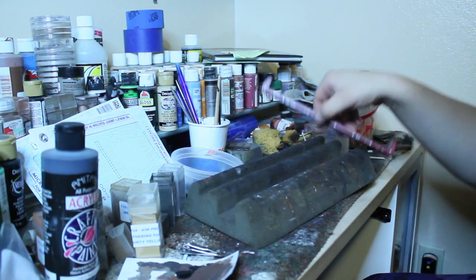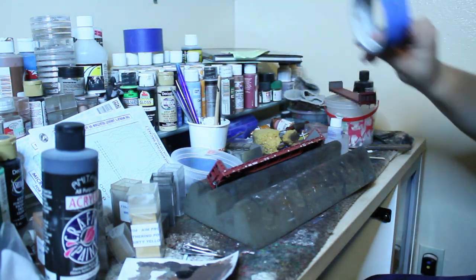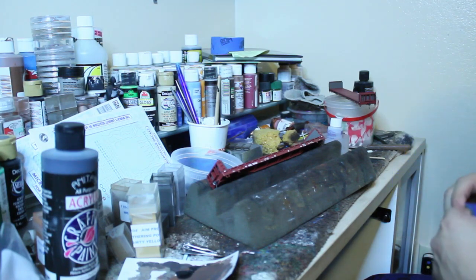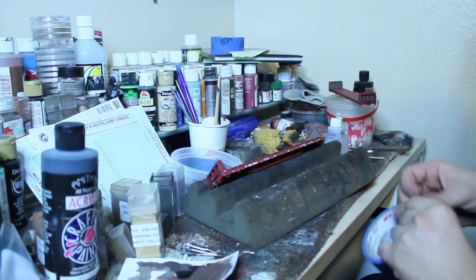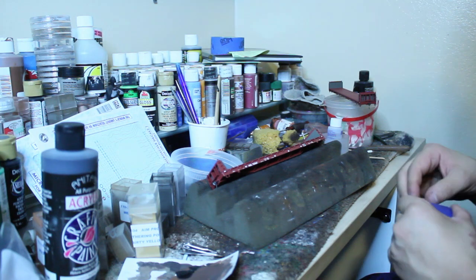Now the next way is kind of interesting. Let's say you have a freight car, you don't have any decals, and you want to do a certain patch on it. You can take blue tape, masking tape — any kind of tape really will do the trick. Cut a piece off and tape over the letters and the numbers.